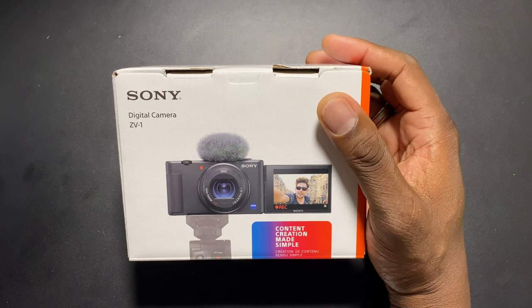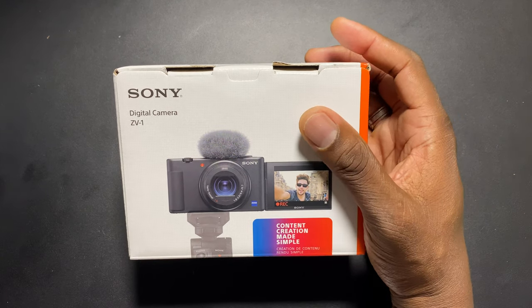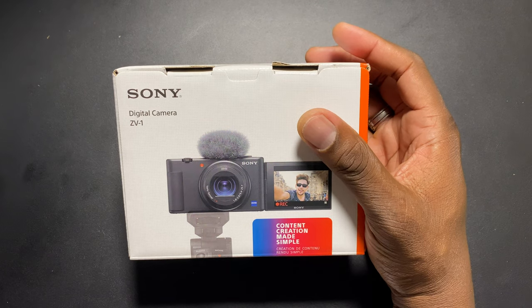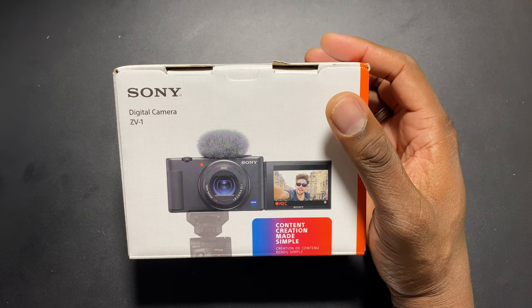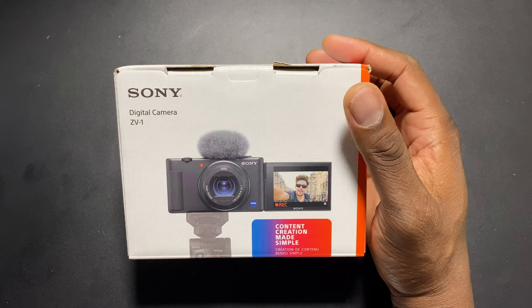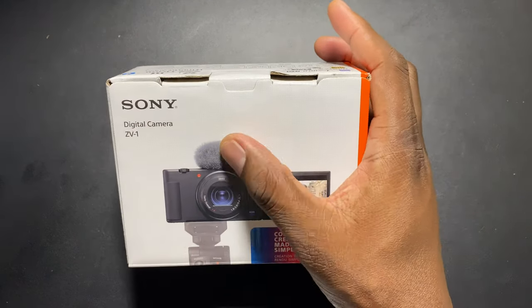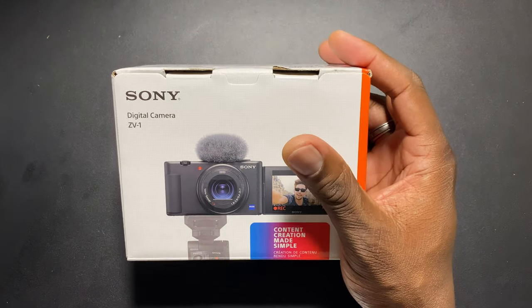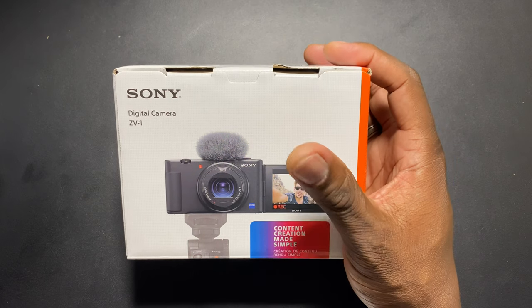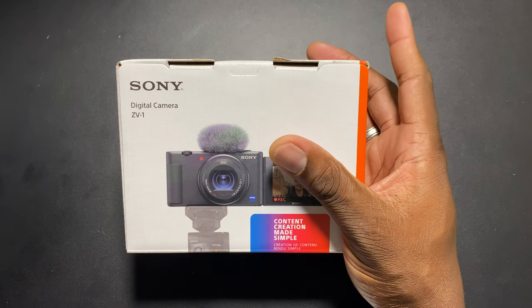I'll be comparing it against my GoPro 8 Black and everything, so we'll see how that works. The main things I want to get into are the background defocus mode and the product showcase mode, and the way both have one-button access. You get a dead cat wind filter included. It's basically a point-and-shoot with some high-end mirrorless camera features. The lens is about 24 millimeter focal length.